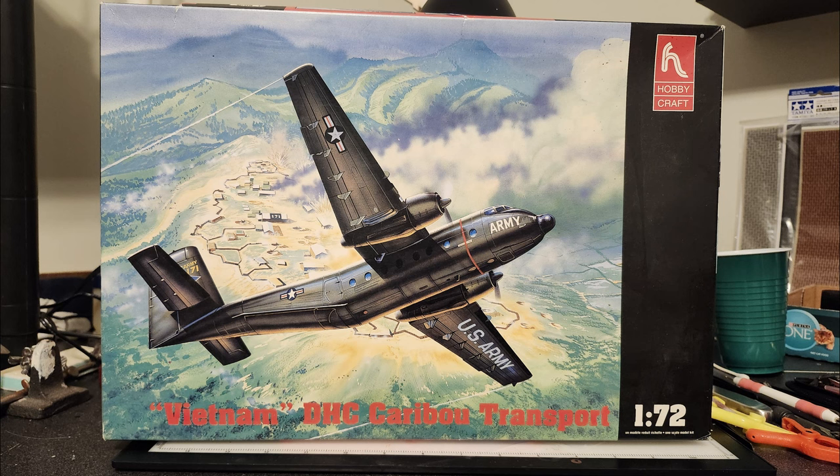Today's work sort of broke my word a little bit — I said I wouldn't crack open any new boxes until I was finished with what I was working on, but this is a half exception. The box was already out for the Vietnam build, and the only reason I brought it into my office is the Hobbycraft de Havilland Caribou — because I realized I'd cleared off workspace on my desk.